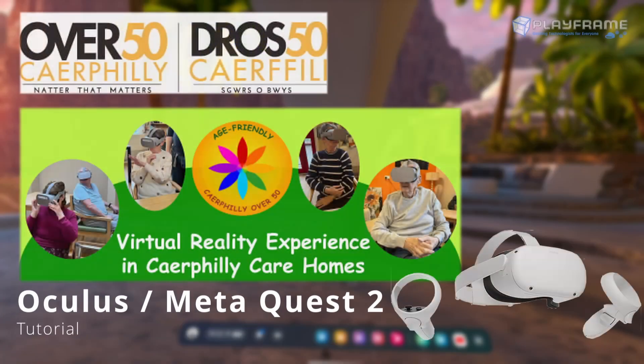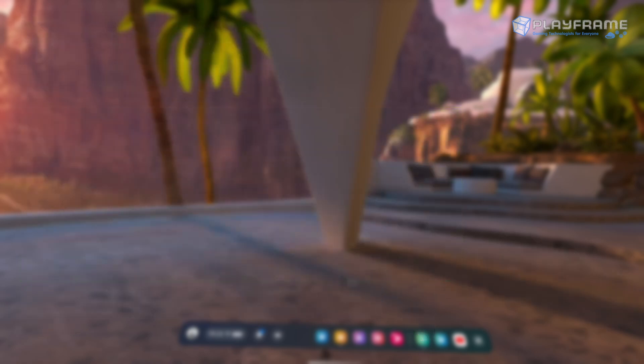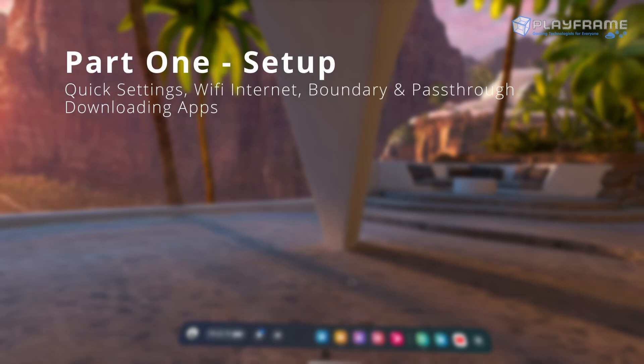Hi and welcome to this tutorial for using the Oculus MetaQuest 2 for viewing 360 videos as part of the Kefili Over 50s Inside Outside VR project. Today we're going to go over three core elements. Part 1: Setup — we're going to show how to navigate the virtual menus on the headset to set up the device ready for viewing, covering quick settings, Wi-Fi internet, boundary and pass-through settings, and downloading apps.